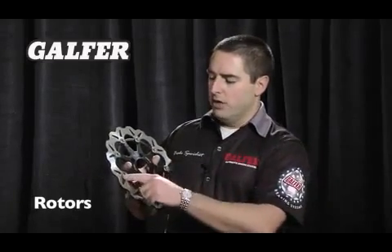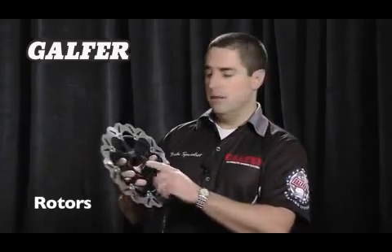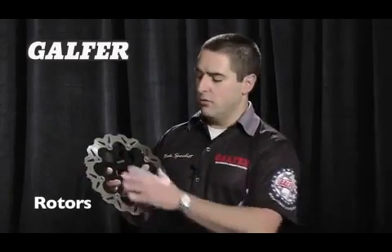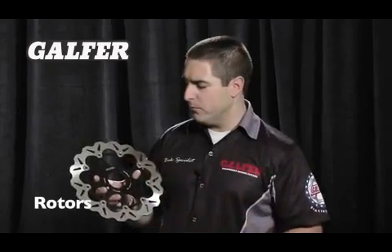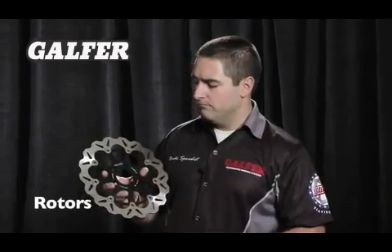Some of the units are floating — floating buttons. That means that the carrier piece and the outside friction area are separated. That's done for purposes of temperature. You never want to have the heat generated on the outside going onto the inside. The inside pieces are all 7071 aluminum.